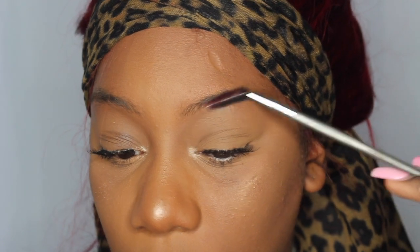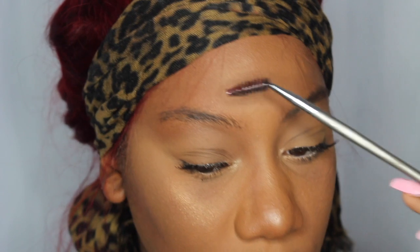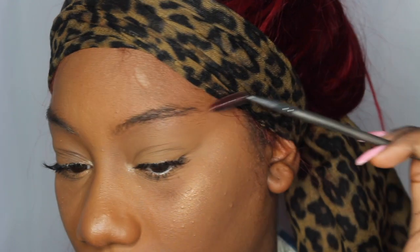Starting off, I'm going to be using my spoolie brush and I'm just going to go ahead and brush out my eyebrows because they do look a mess. You can kind of tell I haven't done them in a while, which I don't really do my eyebrows because my eyebrows don't really have a shape. So I kind of just tweeze them and fill them in.